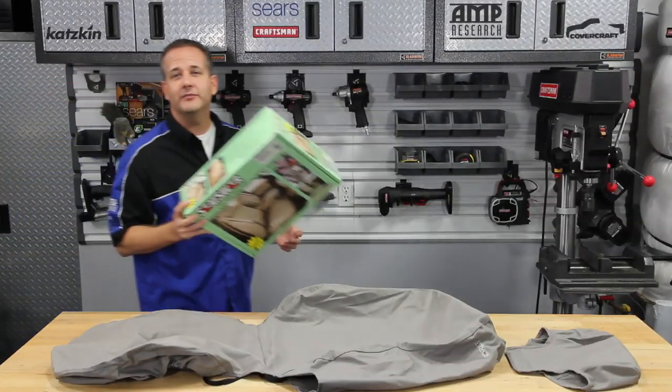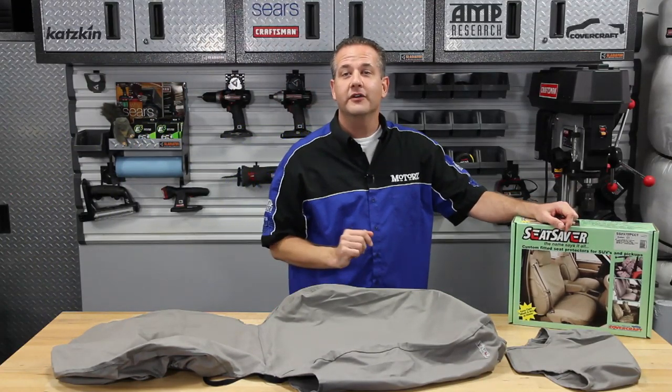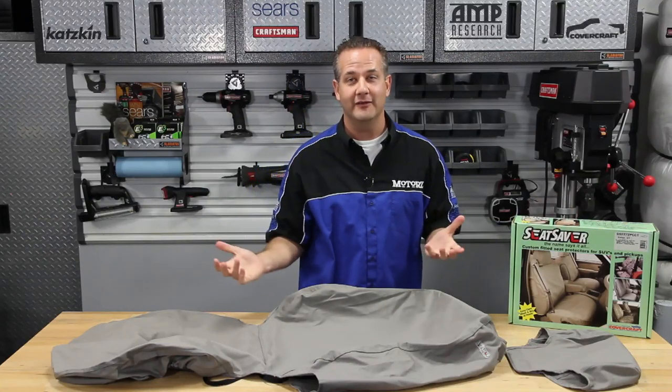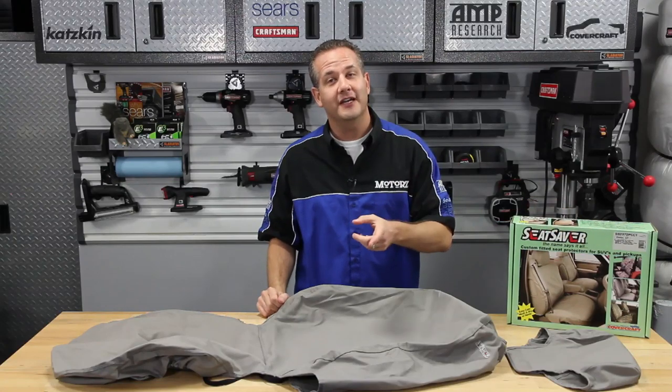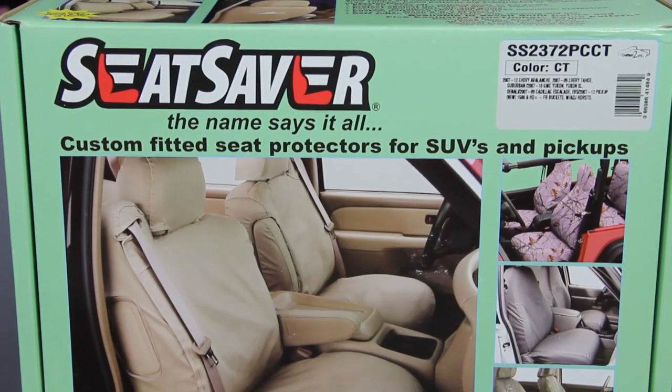So you've just dumped a ton of cash into that brand new truck or SUV, only to quickly realize that your dog or your little one is going to completely destroy that brand new interior of yours in no time flat. Well, you can take your chances, but if you're smart, you'll protect them with the Seat Saver Seat Protectors from Covercraft.